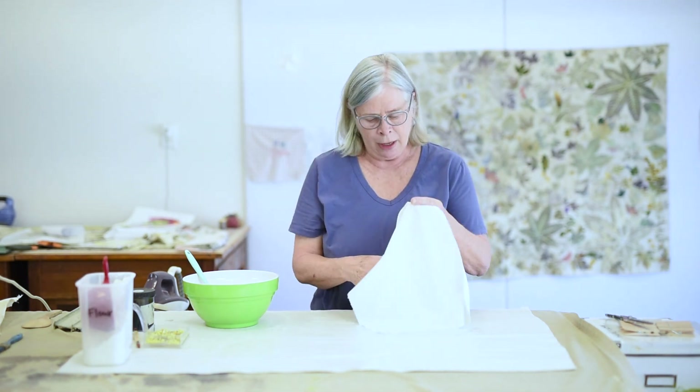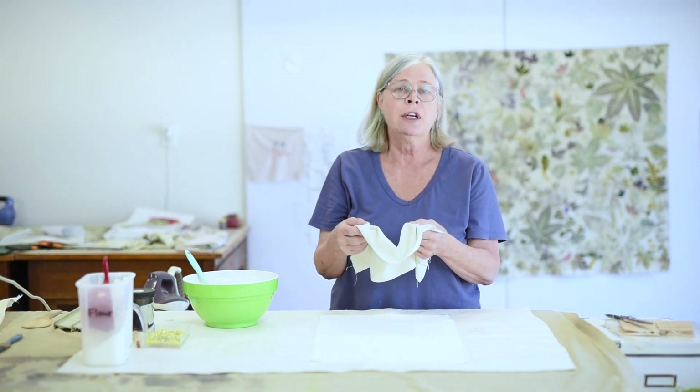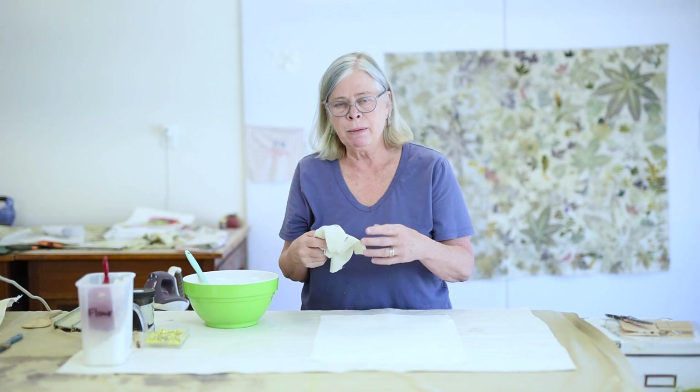Now you can use any kind of fabric. I happen to be using a piece of silk broadcloth, and you can do big pieces with this. Keep in mind that whether it's synthetic or whether it's a natural fiber like this silk or cotton, the texture of the fabric is going to impact how the flour paste attaches. For example, on a silk noil — which is a little more textured — it'll be more difficult to remove the flour paste because it kind of bonds to the nubby surface. So you should probably just experiment and use the fabric you like.